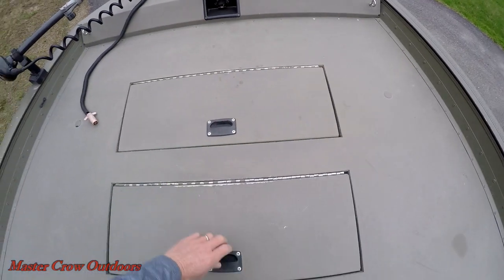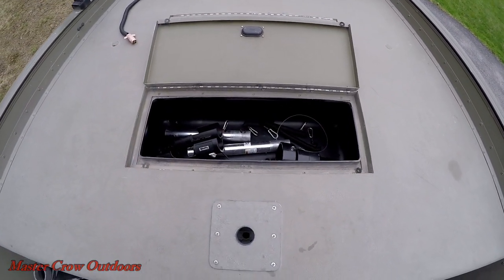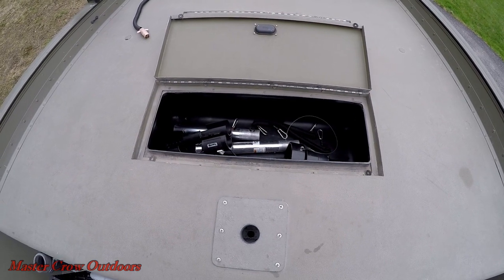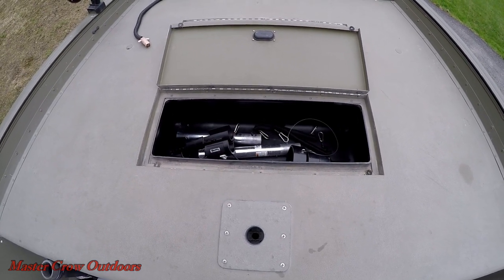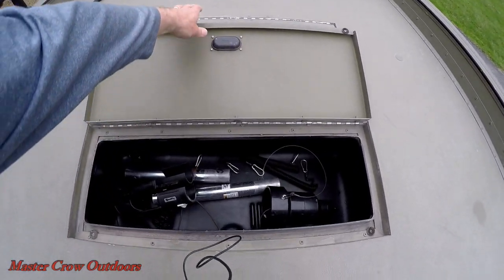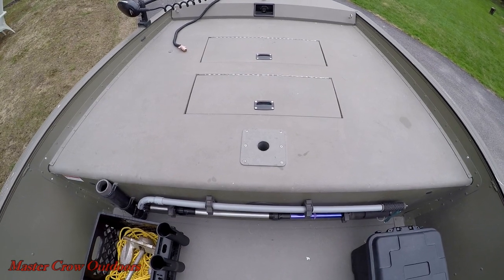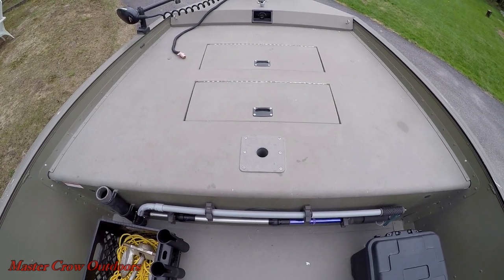Our second compartment is our live well — again, that's wet storage. I don't really keep too many fish at all, maybe the odd striper and the odd landlocked salmon, but it does come in handy when you've got to keep those alive for a little while. And of course we do have a seat base there for a pedestal seat as well.